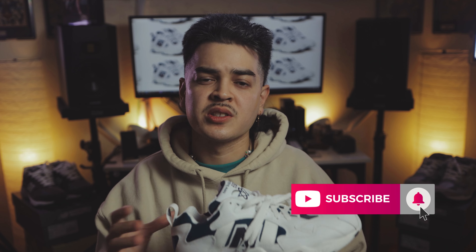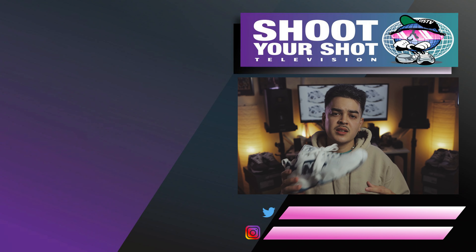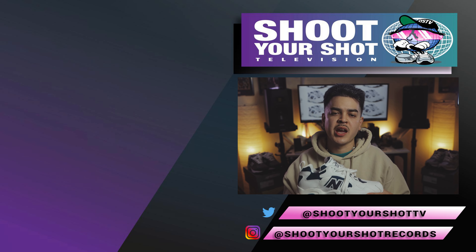We'll catch you guys on the next episode of Shoot Your Shot TV. Again, my name is Paul, got C-Rock behind the lens, Elias in here chilling. Streaming everywhere.